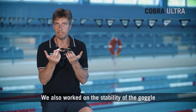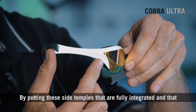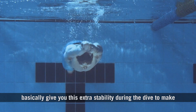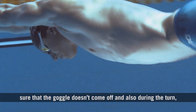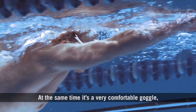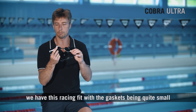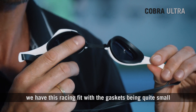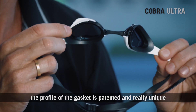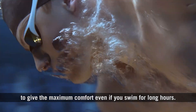We also worked on the stability of the goggle during the dive and the turn, by adding these side temples that are fully integrated. This gives you extra stability during the dive so the goggle doesn't come off, and during the turn it stays really stable on the face. At the same time, it's a very comfortable goggle — although it's a racing fit with a small gasket fitting inside the eye socket, it is really soft. The profile of the gasket is patented and truly unique, giving maximum comfort even if you swim for long hours.